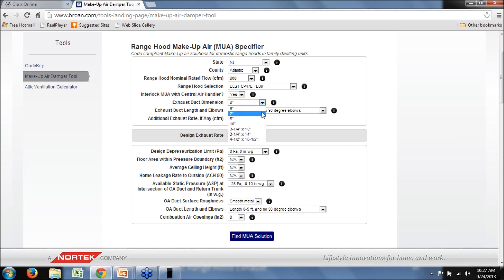If we provide more realistic exhaust duct dimensions that a contractor might use when installed, the design exhaust rate is recalculated in the tool based on the specific fan curve of the selected model. I've selected 10 inches for the exhaust duct diameter to maximize the flow rate, and we're up to 580 CFM based on this length and number of elbows. As you change the length and number of elbows, the exhaust rate falls with more elbows and more length.